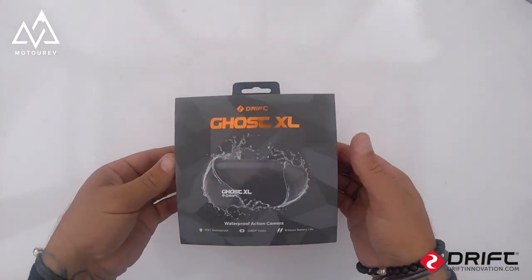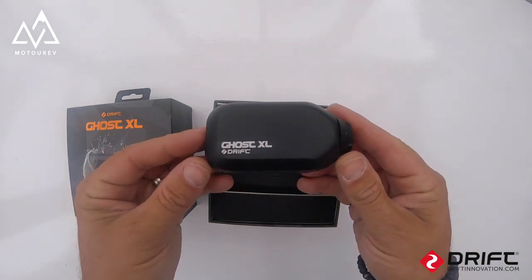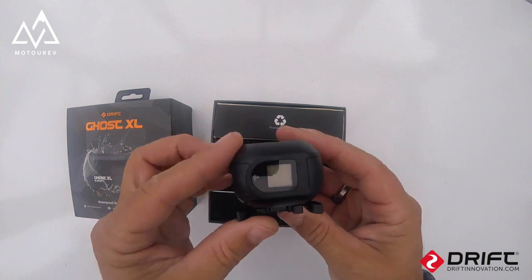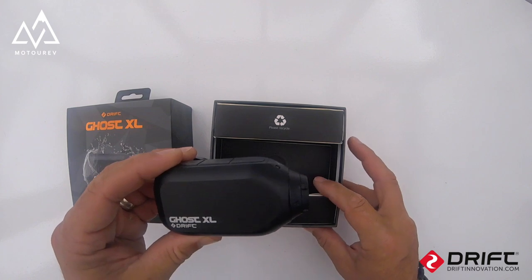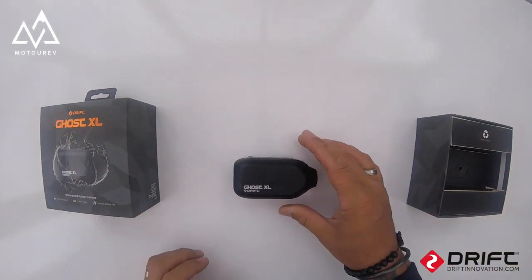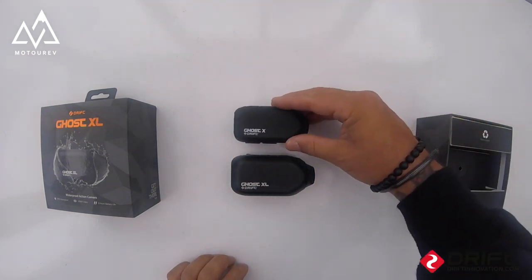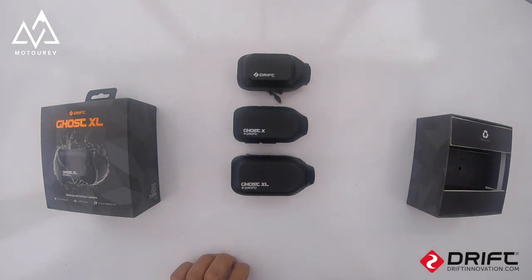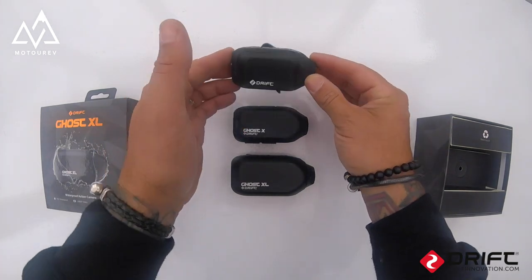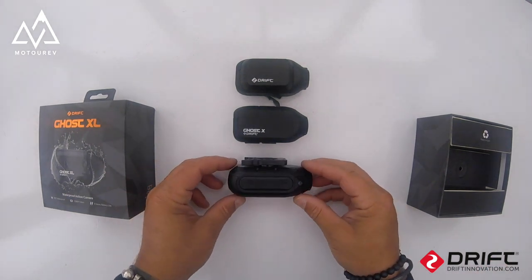Here is the DriftGhost XL. Let's compare it to the others — there's the XL, there's the Ghost X, and that's the 4K. The 4K looks a little different because I've got the extended battery on it, so that camera's a little bit bigger. Not too much though, so let's have a look on the top.